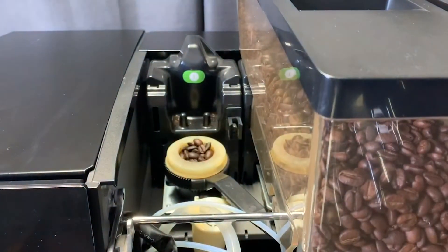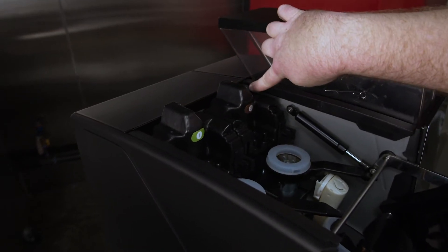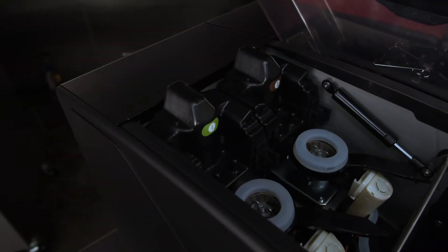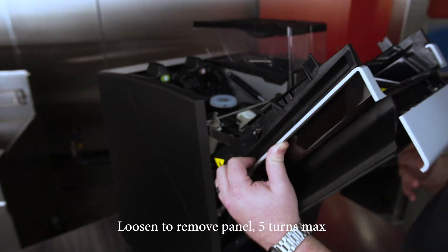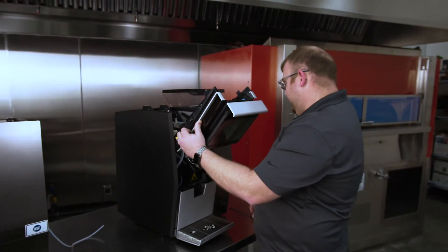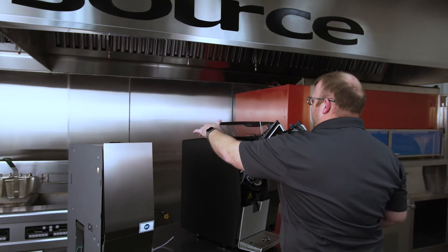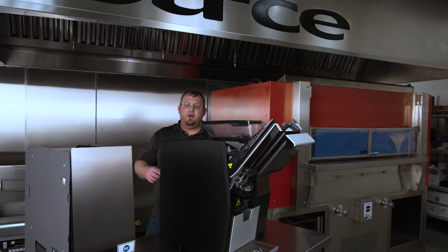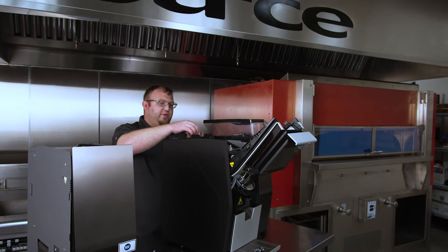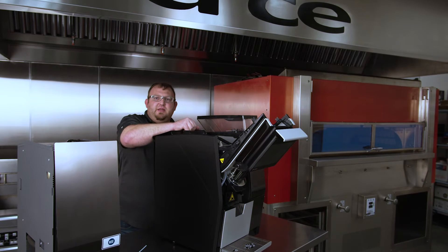I'm going to do the same thing to the second hopper. If you look just above the grinder plate, there is a screw here and another screw over here. We're going to loosen those screws, but not completely remove them — just enough to allow the back piece to become loose and be removed. Based on the way it was manufactured, this might be a little more snug, so it may require some listening and pulling. But say 8 out of 10 times, you're going to get a nice release and it'll come off.